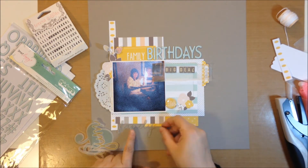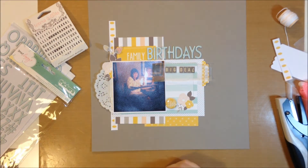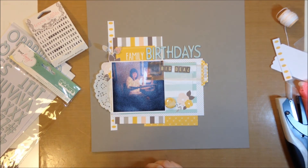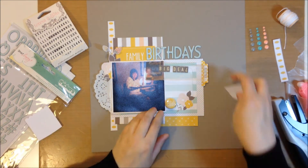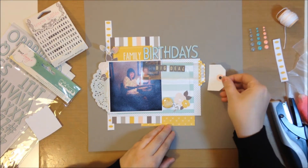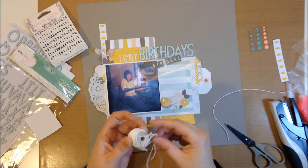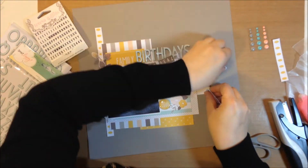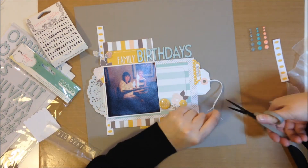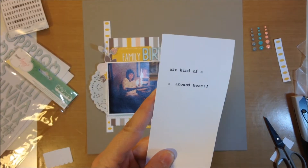I was trying another branding strip to see if it would work, then I pulled out the vellum shapes but decided not to use any of them. I'm still undecided on 'big deal.' I add the tag, cutting it because only a little bit was going to show — I didn't want to waste the bottom scalloped part. I'm going to use some of the twine that came in the kit to tie a little bit on top of that tag.